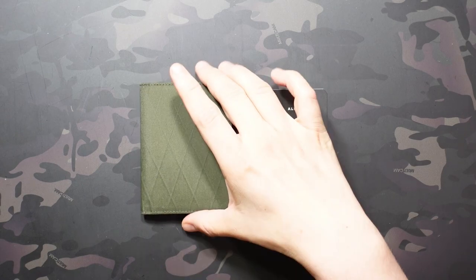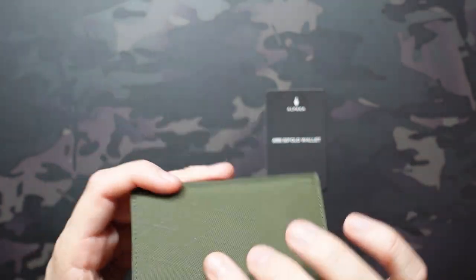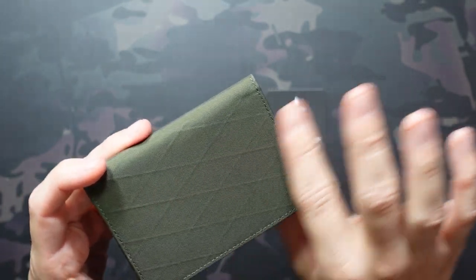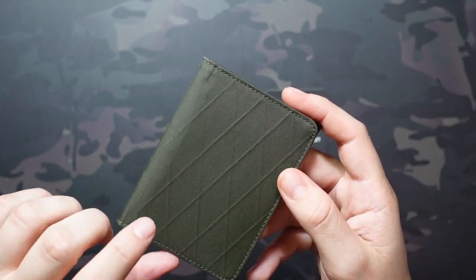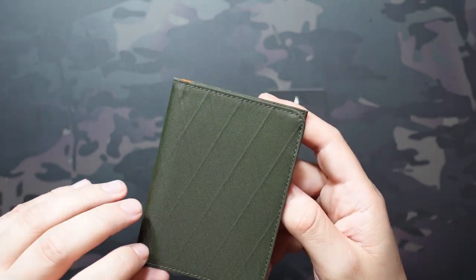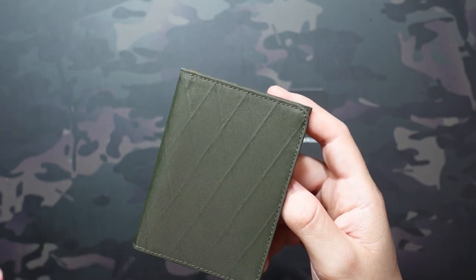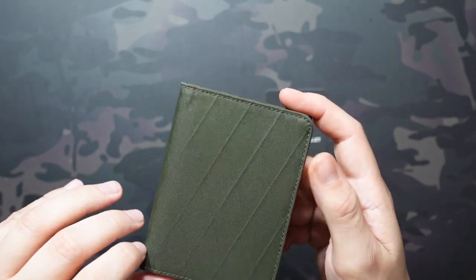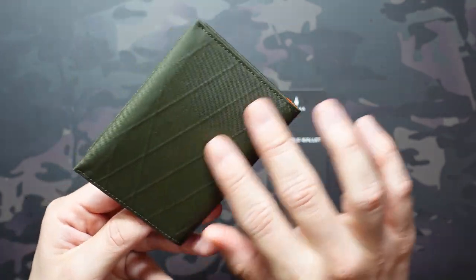The material on the outside, all three models, is going to be an X-PAC VX21 — really cool looking material, super flat, which is nice. It's going to be weatherproof and UV-proof. If you're interested in learning more about X-PAC, check out Rich over at True Budget EDC and Prepping. He did a long video explaining the differences, explaining what it is, and that it's not actually sailcloth but inspired from sailcloth. He's going to go into a lot more detail than I am in this overview.